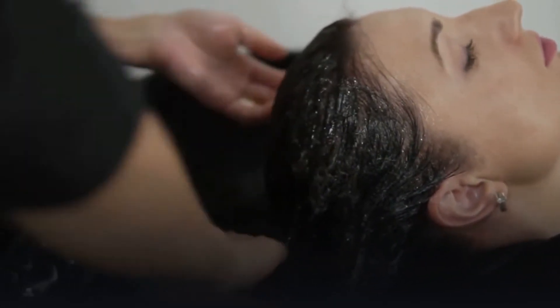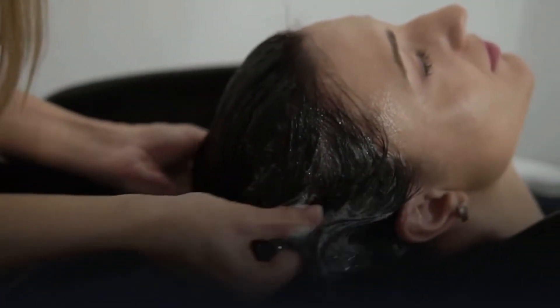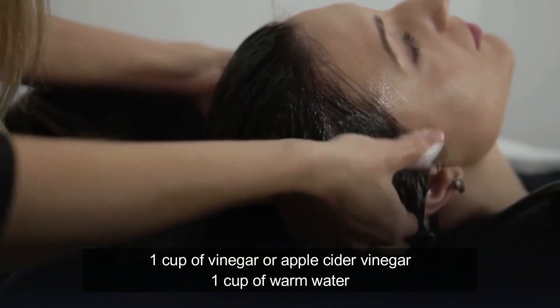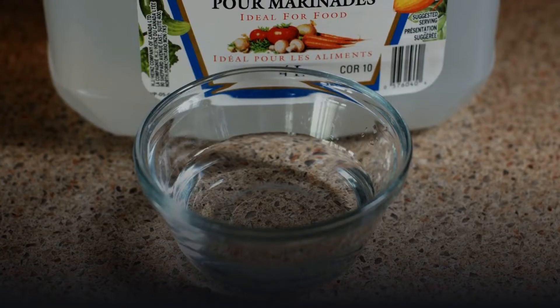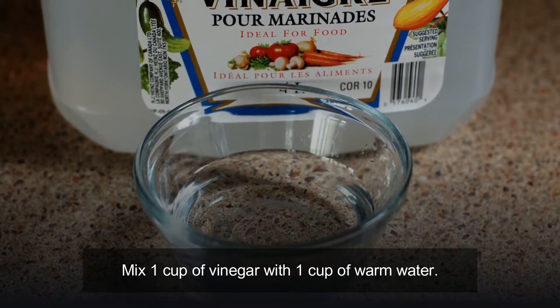The first step is to wash your hair with a mixture of vinegar and warm water. Ingredients you need: one cup of vinegar or apple cider vinegar and one cup of warm water. Just mix one cup of vinegar with one cup of warm water.